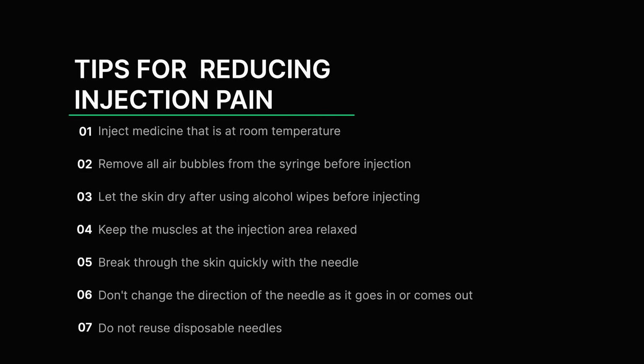Tips for reducing injection pain: Inject medicine that is at room temperature. Remove all air bubbles from the syringe before injection. Let the skin dry after using alcohol wipes before injecting. Keep the muscles in the injection area relaxed. Break through the skin quickly with the needle. Don't change the direction of the needle as it goes in or comes out. Do not reuse disposable needles.